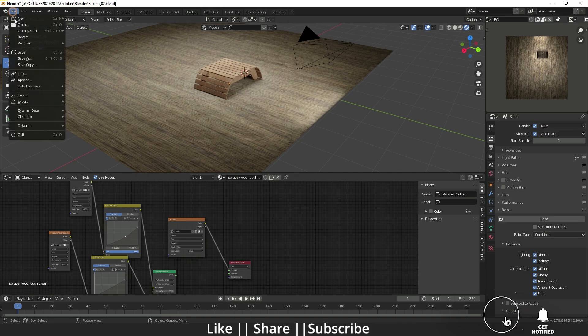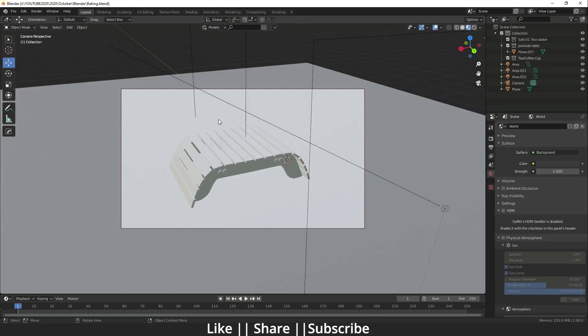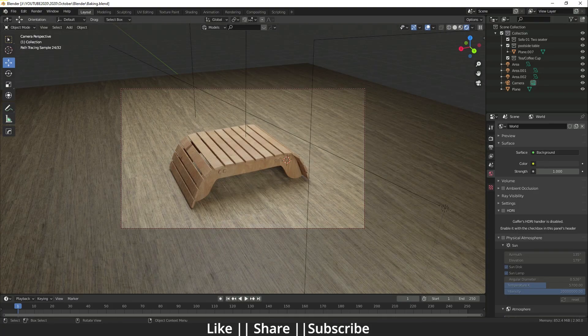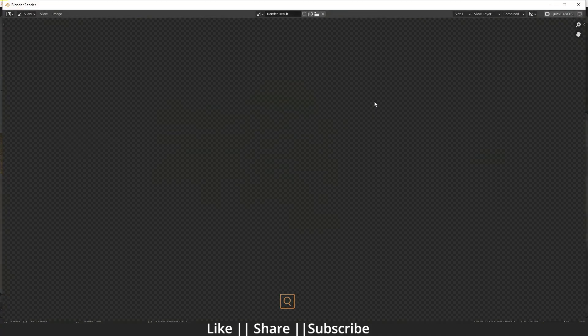So now I'm just going to start a new file. Here we go — now we have a brand new file and you can see we have three lights in our scene and one camera.